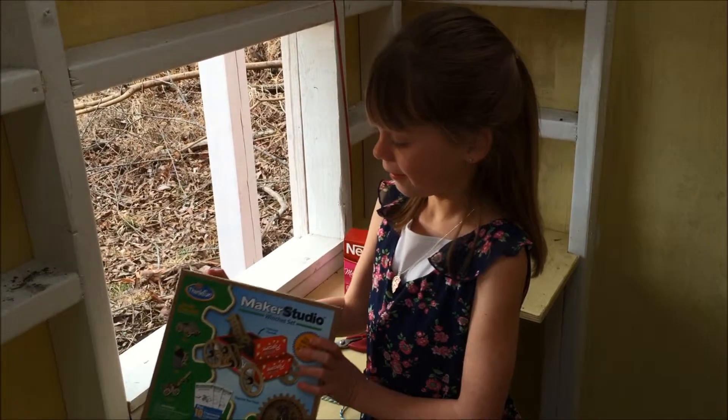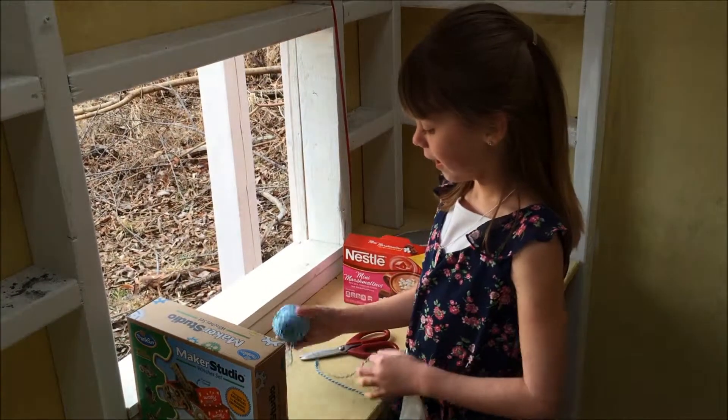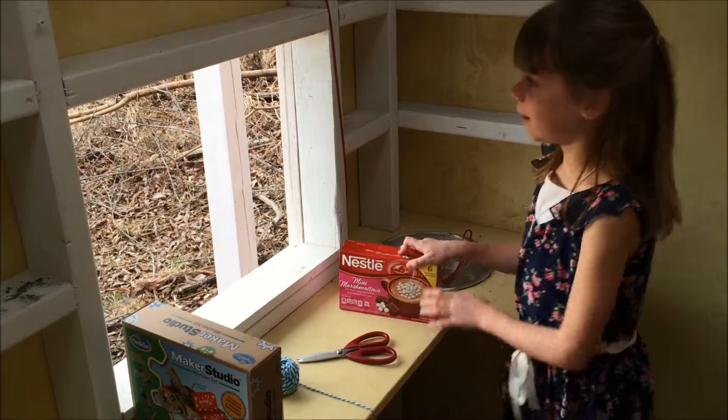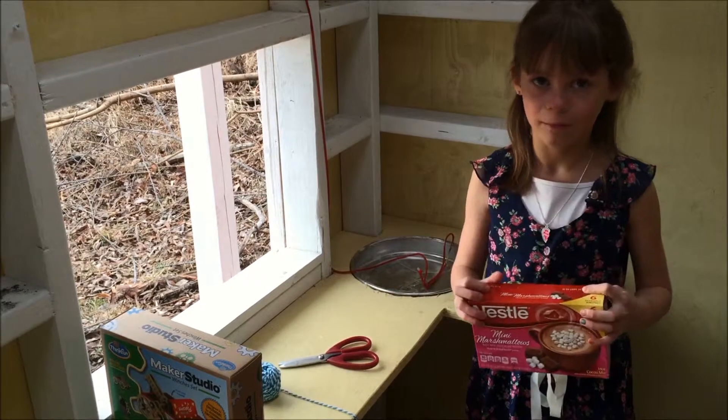So with your Maker Studio parts, this is the supplies you'll need: string, scissors, and some kind of little elevator box. We're going to reuse this cocoa box.